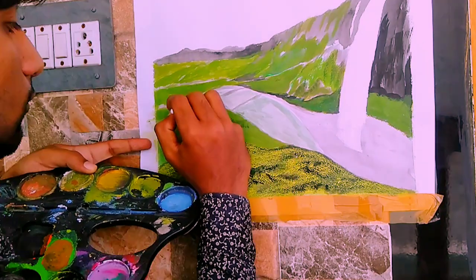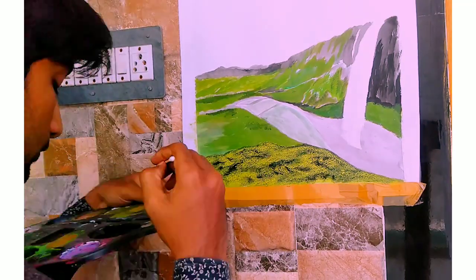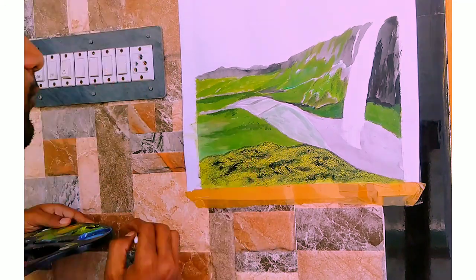Right now I'm using a cotton swab to paint the landscape and to give it a little bit of a realistic look.